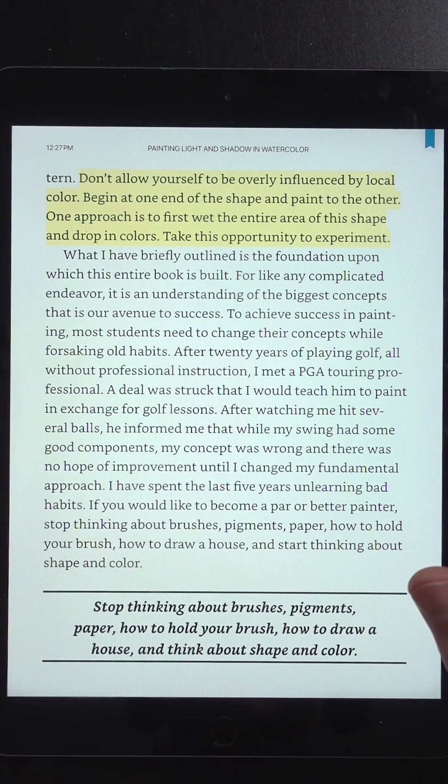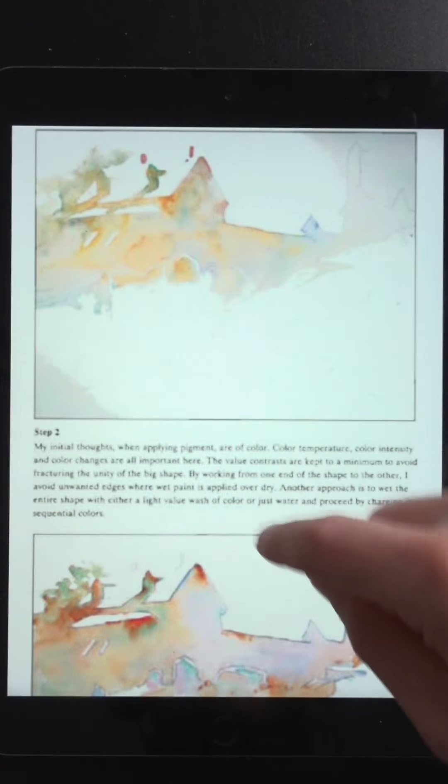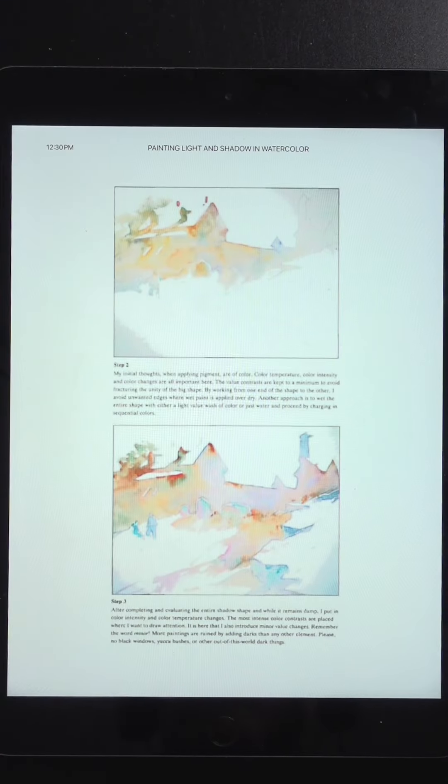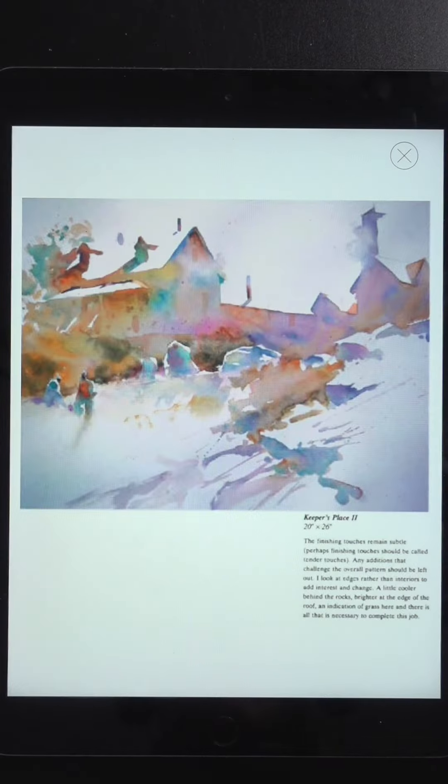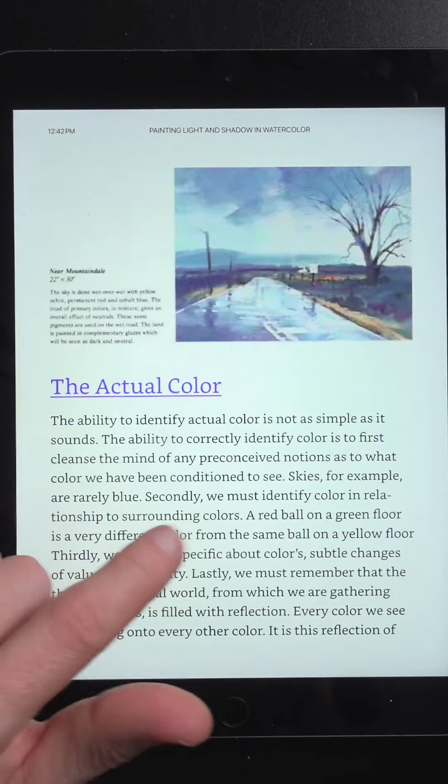With watercolors, if you define the shadow shape and fill it in with colors, it's much more interesting than painting each individual shape. You can see the shadows of this house with orange, blue, and a little bit of red — that's not there in person, but it makes for a painting with much more color. There's the final painting. If you're into watercolor, I think you'll find this book useful, especially if you have trouble simplifying your subjects.